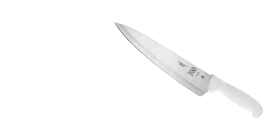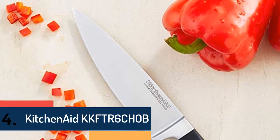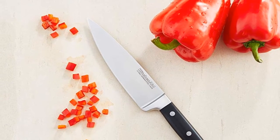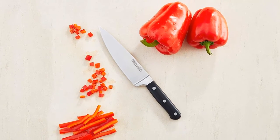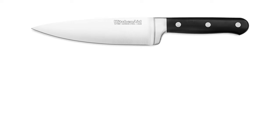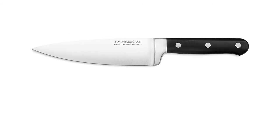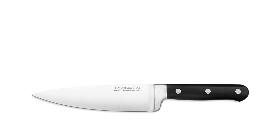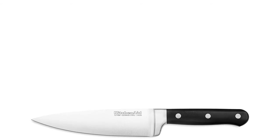At number four is the KitchenAid KKFTR6, featuring high-carbon German 1.4028 stainless steel for an exceptional and enduring razor-sharp edge. The cutlery is tested to withstand tough dishwasher cycles. Ergonomically engineered with full tang and bolster, the handles are designed for ultimate comfort and easy control. Polished triple steel rivets reinforce and strengthen each handle's seamless fit. It's a versatile cook's knife for chopping, dicing, and slicing — the workhorse for every chef every day.